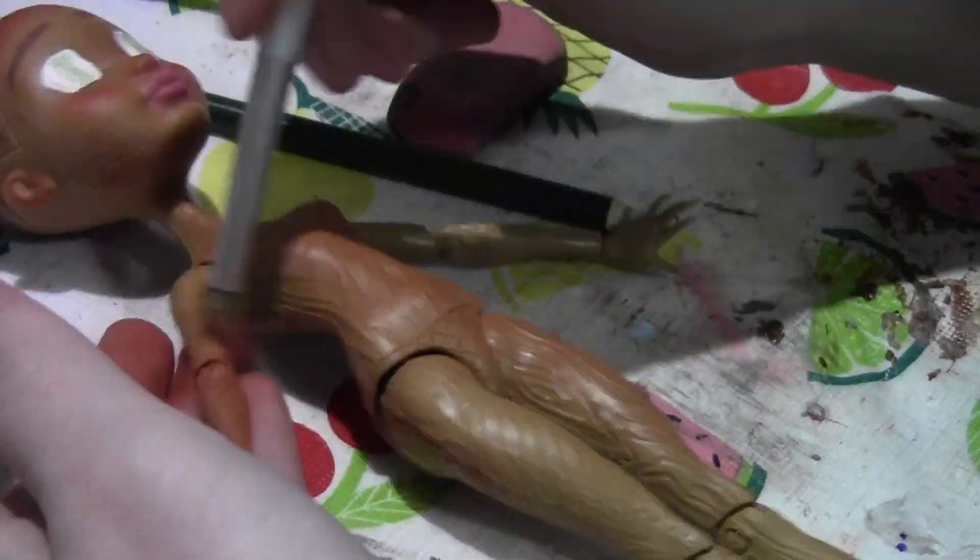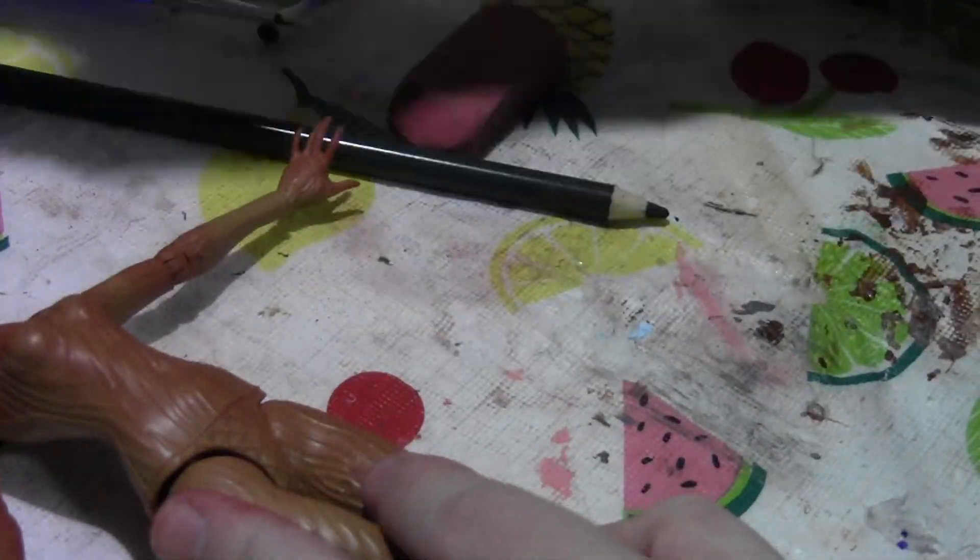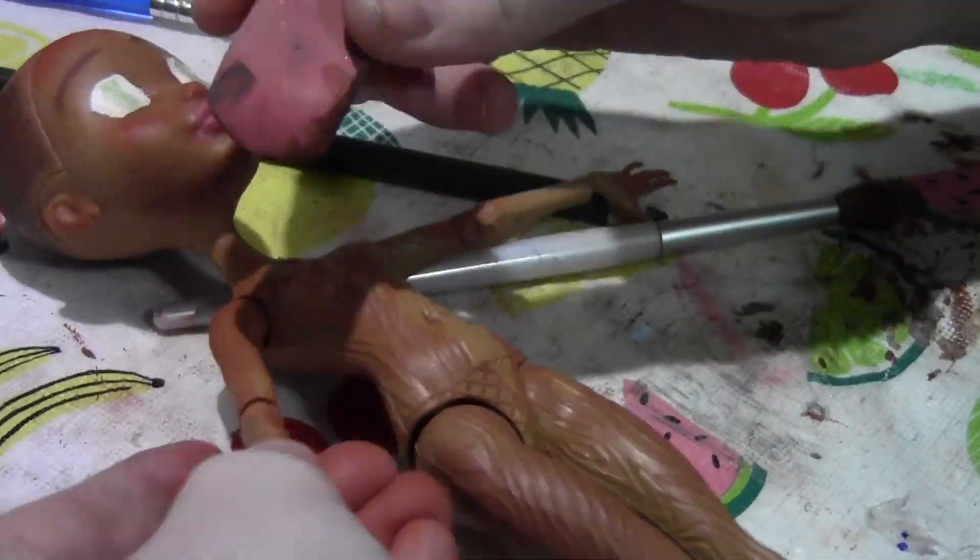Blushing her body to give her the cold look, mostly on the fingers, the wrists, the elbows, the knees, and the feet. Although a bit around the neck as well.